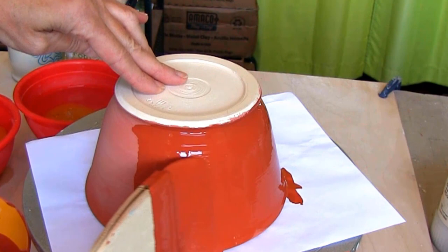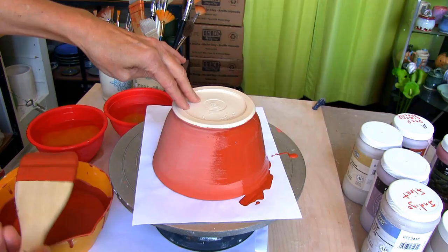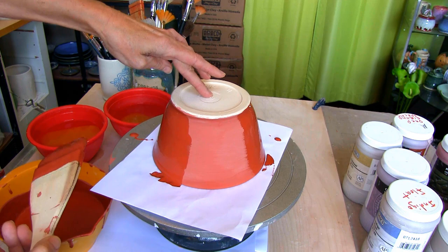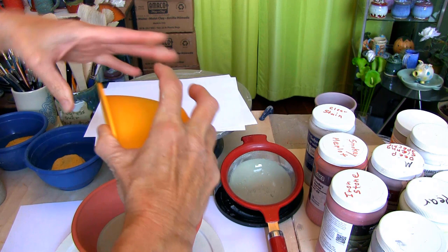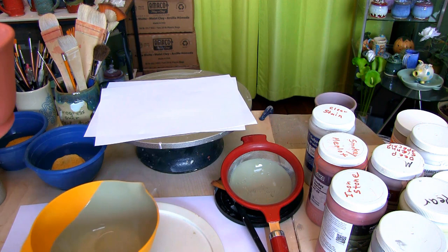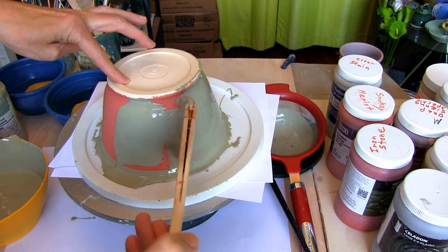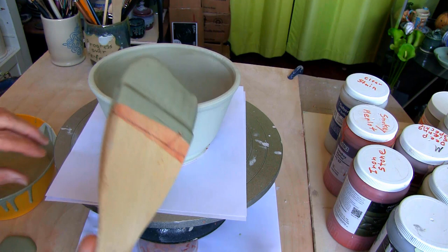Let that glaze float on nice and thick. To help you get the best results from glazing, you can check out my article on 27 glazing tips for beginners — I left a link for you in the description below. After the second coat is dry, I'm pouring Amaco Textured Turquoise on the inside and brushing a coat on the outside. Let dry and apply a fourth and final coat on the outside only.